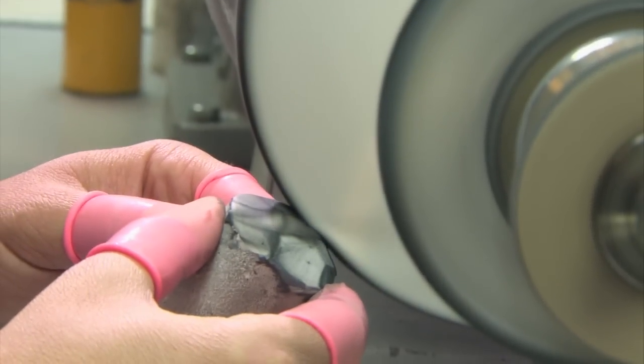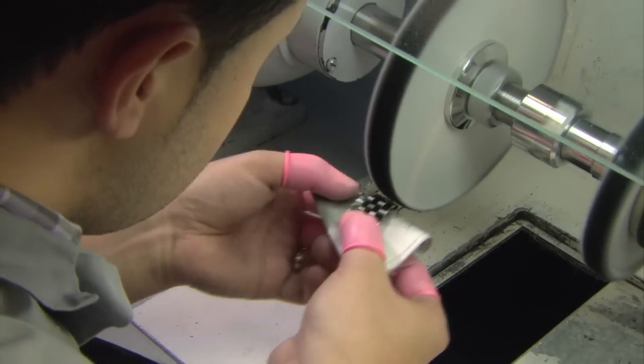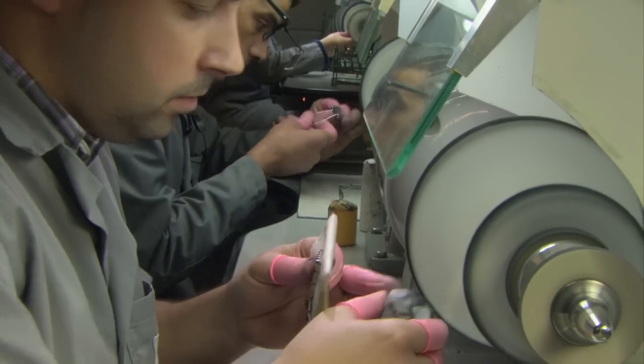Ricardo uses specialized abrasive pastes to achieve the correct finish and high-quality shine. There are two pastes: the white paste and the orange paste. The white paste is more abrasive for roughing up the surface.